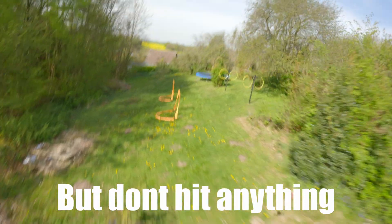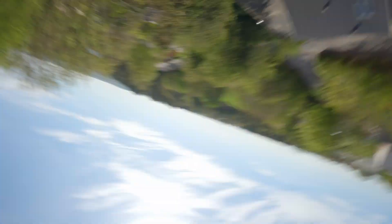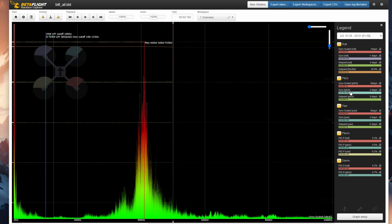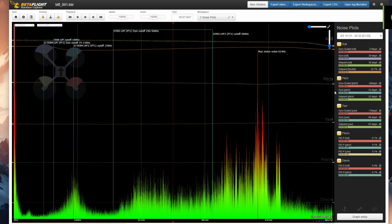When that is done, head out and fly the drone like you normally would. Make sure you do flips, rolls, and some throttle punches as well — just make sure you don't hit anything, because we're going to check for noise. Then get into Betaflight and download the blackbox log off the quad. Open it up inside Blackbox Explorer and look at the noise profile for pitch and roll, just making sure there's nothing excessively wrong with the build. A little noise is fine — both of my cinewhoops have some noise from prop guards, GoPro mounts, and so on, and it will all create noise.